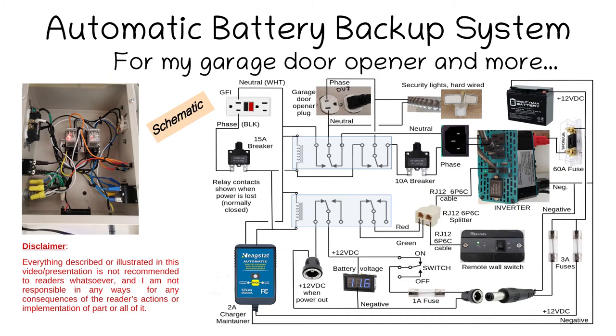It may look complicated on the schematic, but just follow the traces and conductors. The diagram shows the system in backup mode — basically when power is lost. You can follow the signal and see that the relays are channeling power from the inverter to the garage opener plug and to the security lights. Everything else is described at the end of the video as far as components, so you can buy the right stuff.